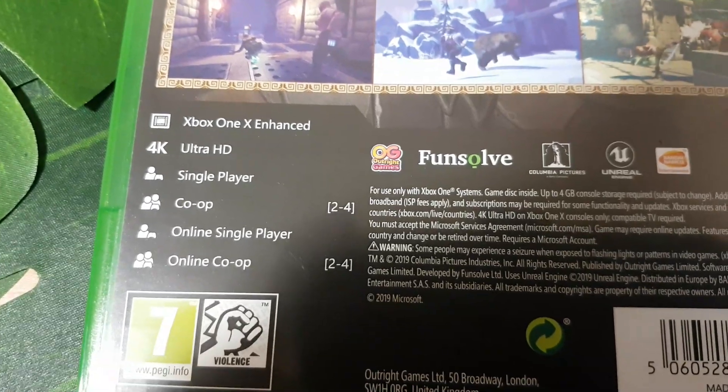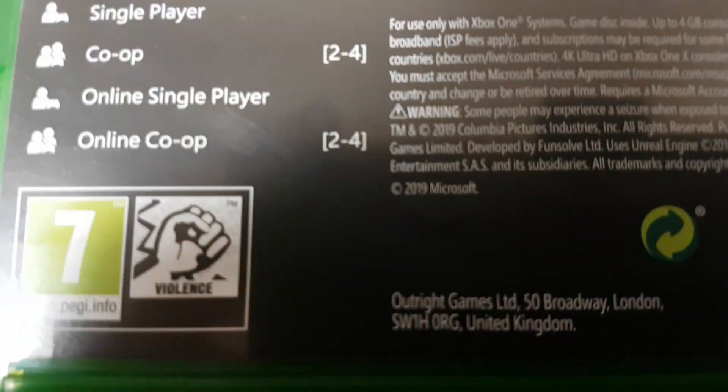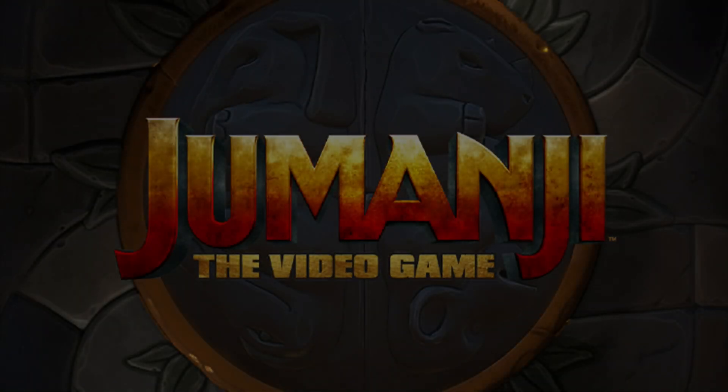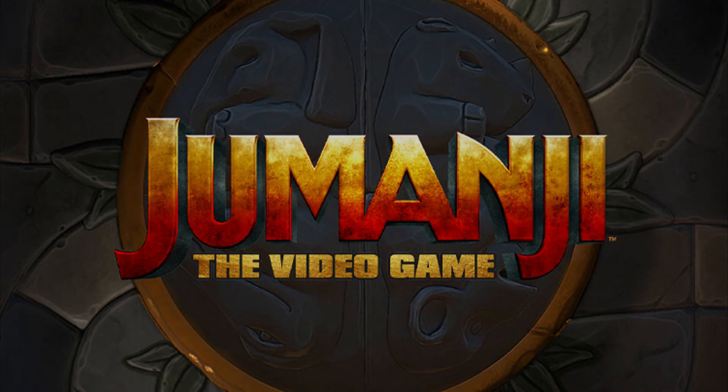It's also 4K Ultra HD, with single-player, co-op, online single-player, and online co-op modes. It's PEGI 7 and has violence flagged. And inside the box we can of course see the Jumanji the Video Game disc. Anyway guys, that's pretty much it — thank you all very much for watching. Stay tuned for lots more videos on this game real soon, and as always, please remember to like, comment, and subscribe.